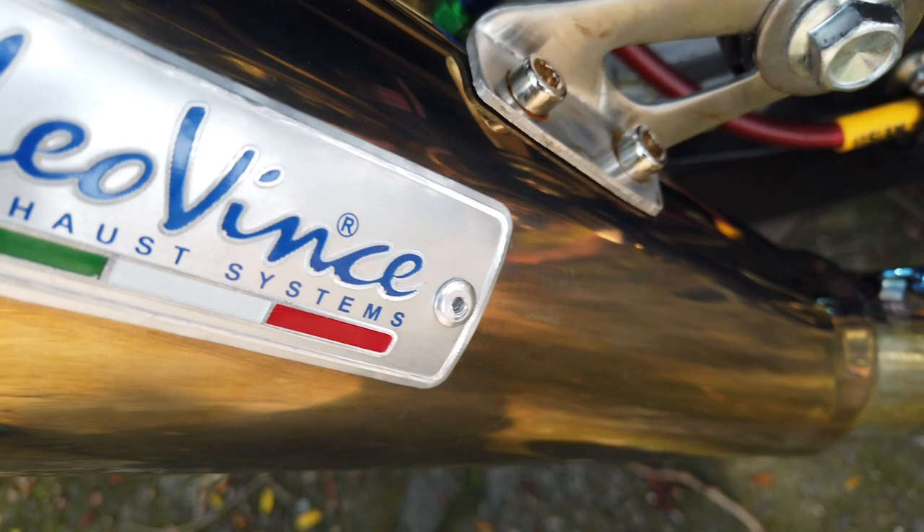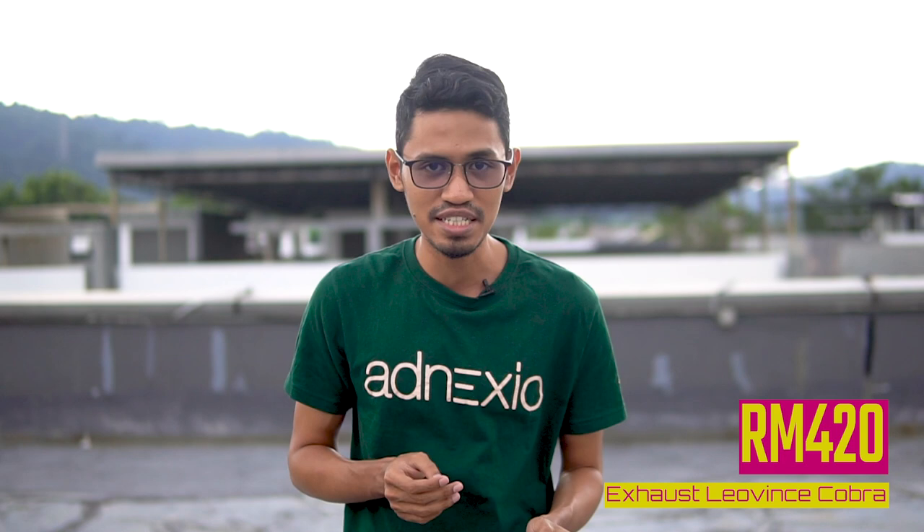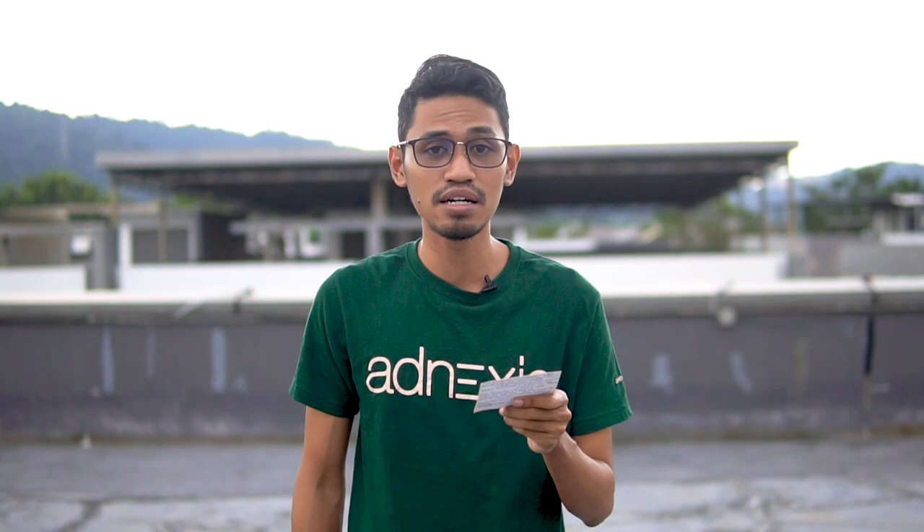Ini aku rasa memang korang ternantikan — barang yang terakhir adalah Exhaust Leovine Cobra. Memang korang tertanya-tanya berapa ringgit dan beli dekat mana. Basically harga exhaust ni adalah RM420. Memang exhaust ni berasal daripada Indonesia — memang betul lah apa yang orang cakap. Dia beli dekat Saudara Valdo — nanti aku akan bagi nama dan nombor phone dia.